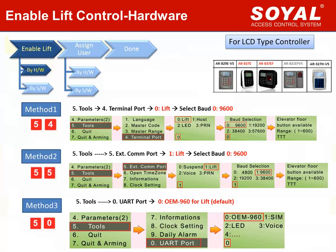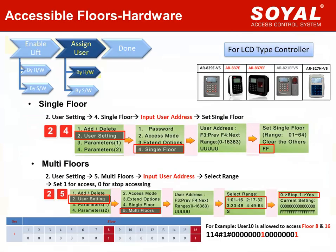For the three methods using LCD controller: Method 1 — quick command 54, change terminal to 4, from default value 1 (host) to value 0 (lift). Method 2 — quick command 55, set extension port to 1 (lift). Method 3 — quick command 50, set UART port to 0 OEM, meaning for lift control. For user floor card setting, the quick commands are the same as edge controller. For single floor, quick command is 24 — directly put user address and give the floor number. For multi-floor, quick command is 25 — put user address and give the value for different floors.